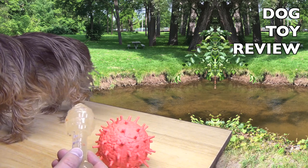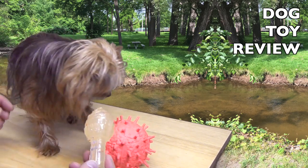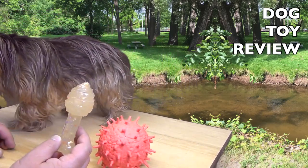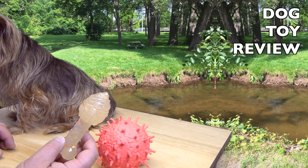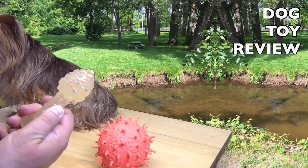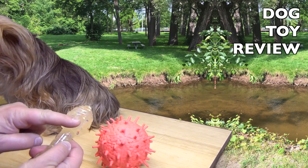Go over there a little bit. Can you go over here to the camera? Look, can you lick it? What is it? Do you like it? Not really. You don't like it? It says birthday on here. Happy birthday.